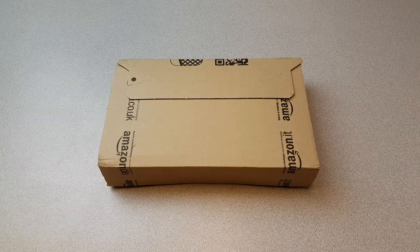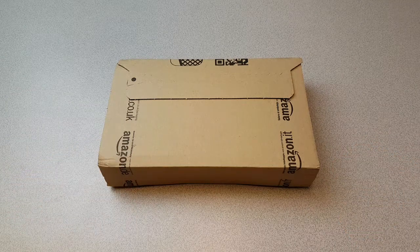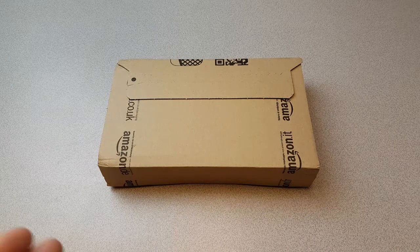I came across this product that was formerly a Kickstarter, but it was available for purchase off Amazon, and it's called the Nrugu Microscope for Smartphones.